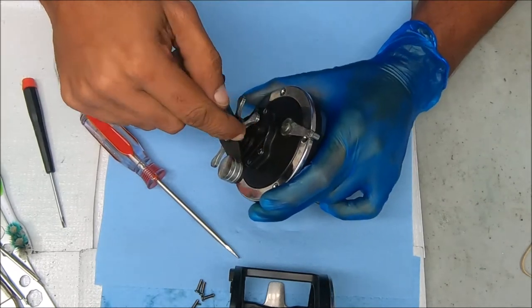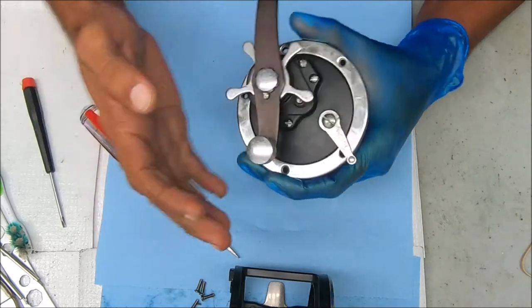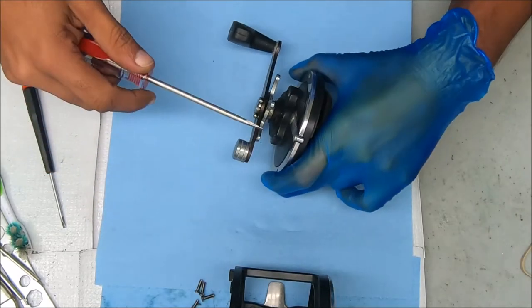So at this point what I'll do now is undo those four bridge screws and pull that assembly out, and then see if we can get it that way.